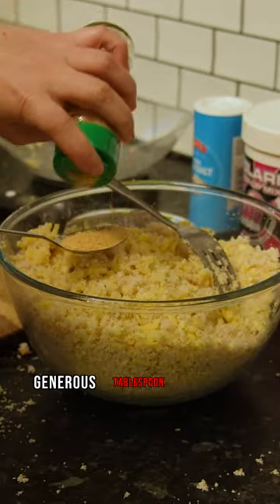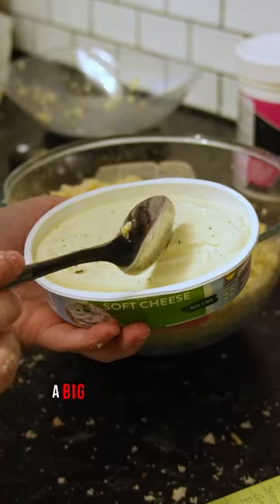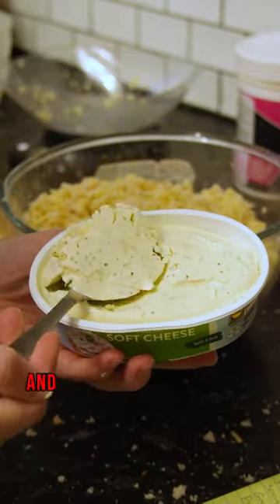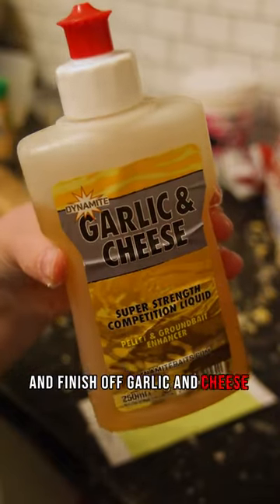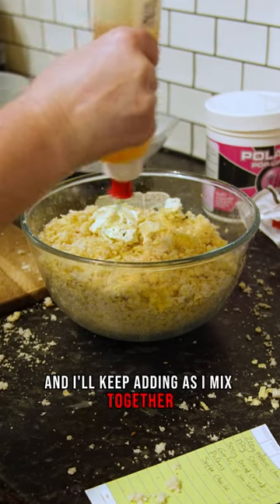Add a generous tablespoon of garlic and sea salt, a sprinkle of pop-up mix, a big scoop of soft cheese, and finish off with garlic and cheese liquid. I'm not shy with this and I'll keep adding as I mix it together.